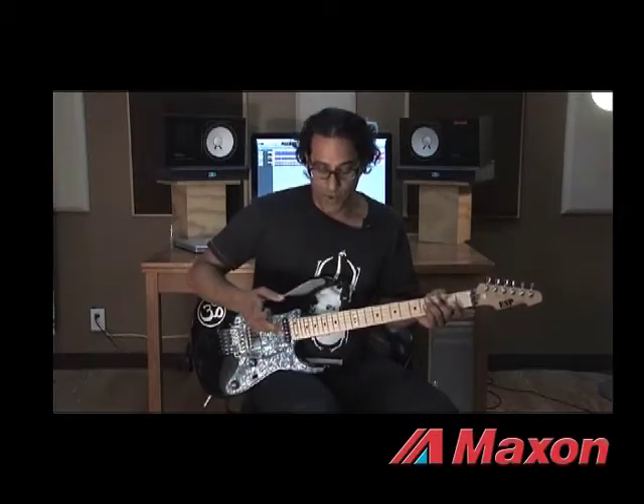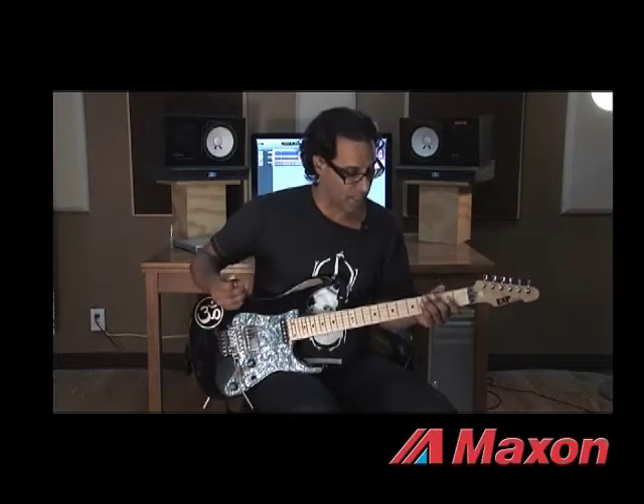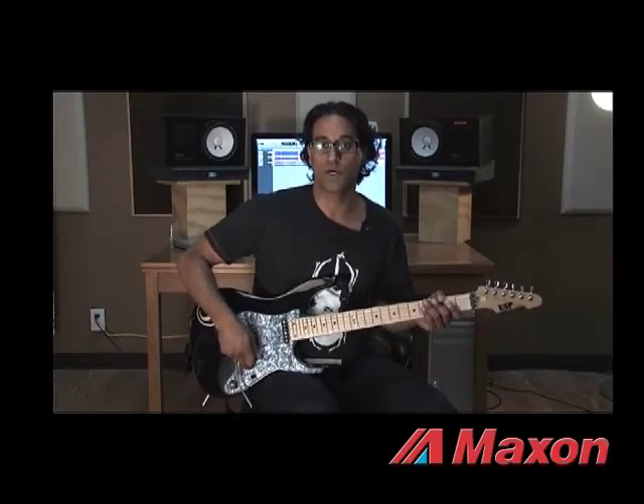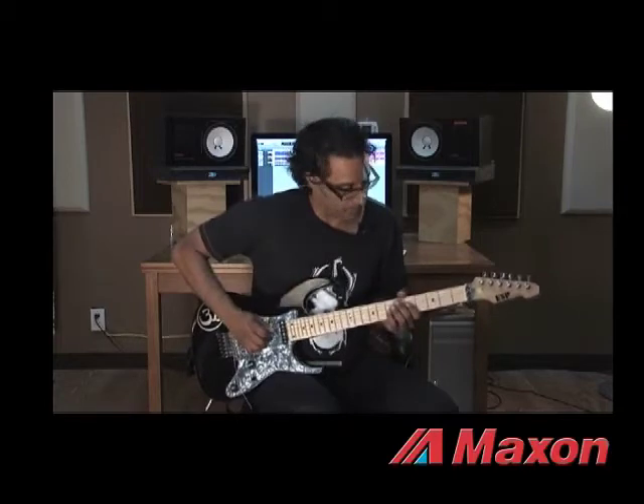The other thing I want to show you is how when I turn down the volume knob, it cleans up real nice. So I'm going to play a riff with it kicked in and volume on 10 on my guitar, and then I'll gently back up the volume so you guys can hear how the dynamics work.